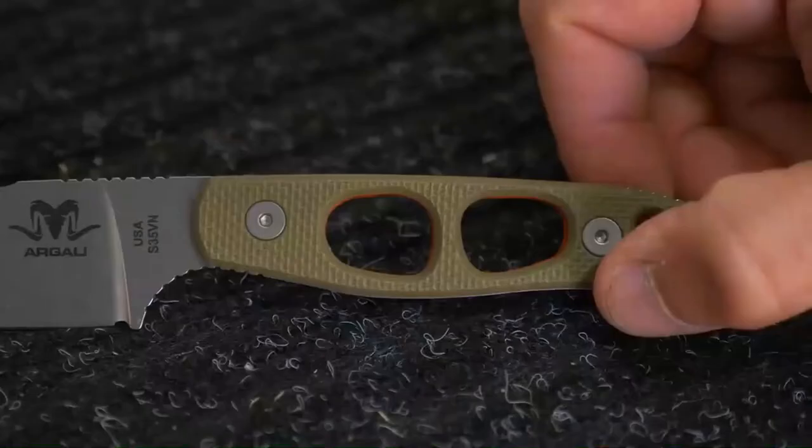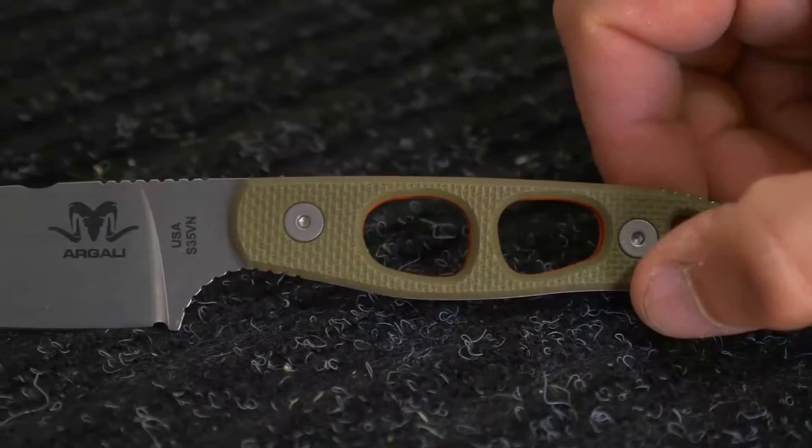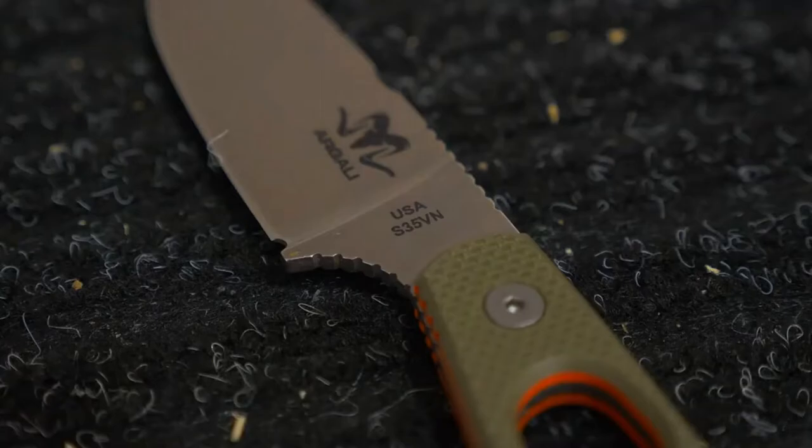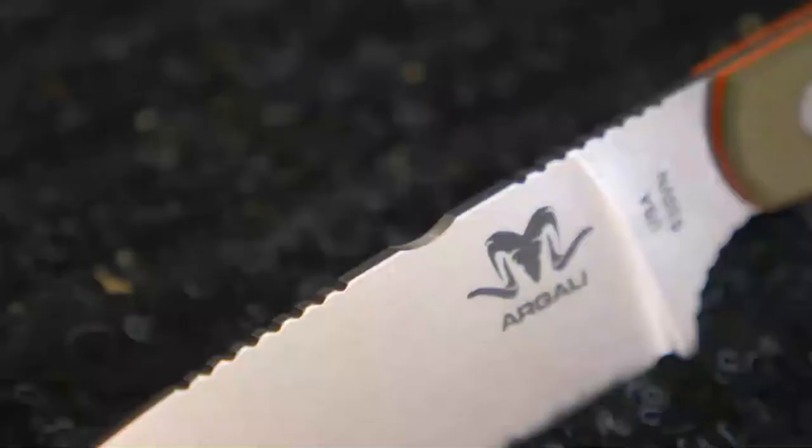We also included a narrow modified drop point so you still have the ability to do fine, detailed work. Whether you're cutting out backstraps or popping joints, this is still a do-it-all knife for field butchering. The Sarak clocks in around 2.1 ounces and is made from super premium S35VN steel for superior edge retention and corrosion resistance — it will cut up an entire animal without needing to be sharpened. We also put a sharpened ferro rod cutout on the top of the spine.